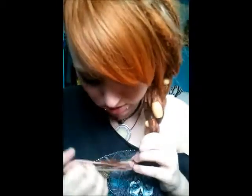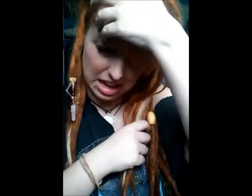Another one you can do — you can even do a small braid. You just take three dreads and braid them together, to just have, like, a braid in your hair. That one's fun.